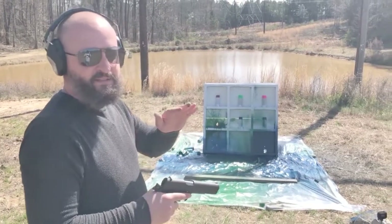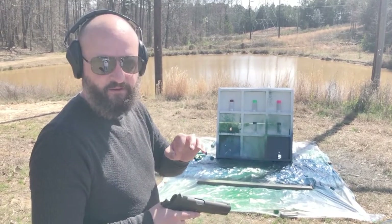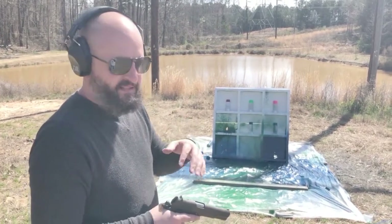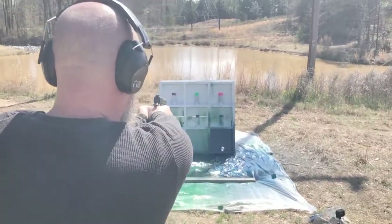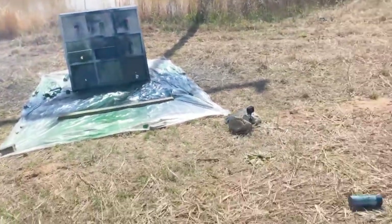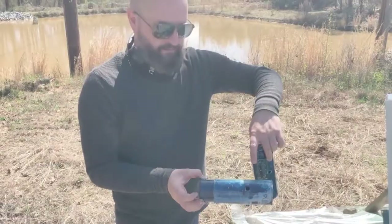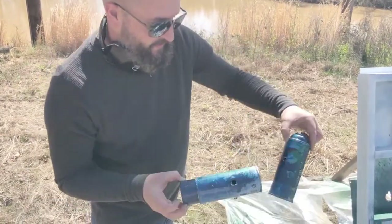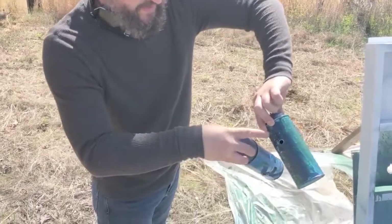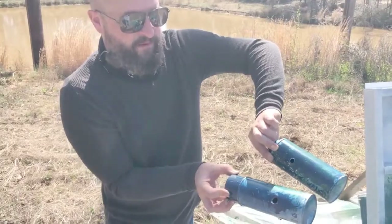We're going to move on to the Colt 45 with a full metal jacket. It's going to be a larger hole than the 357, but since it's not a hollow point, it won't blow out the back. Here's our entry, here's our exit — you can definitely see a bigger round. Look at how small the 38 Special hole is compared to the 45.